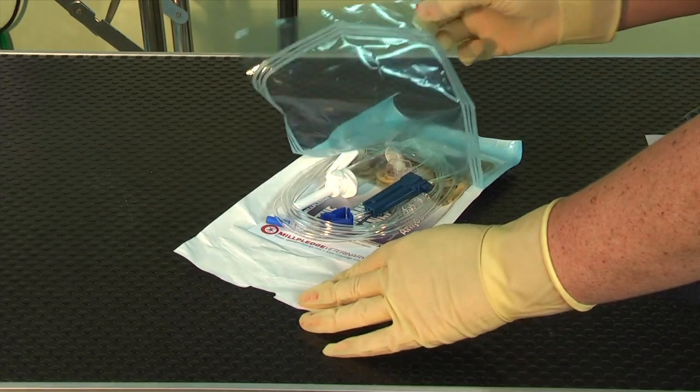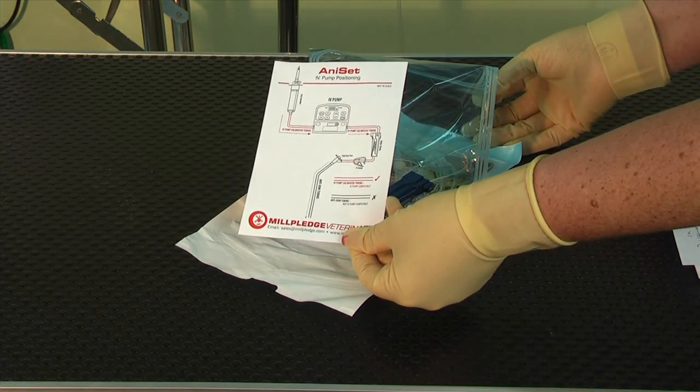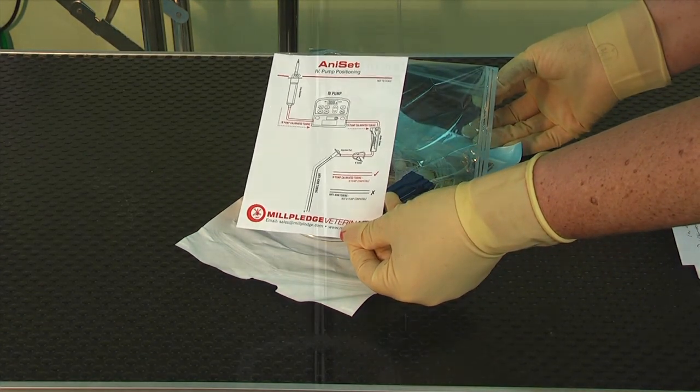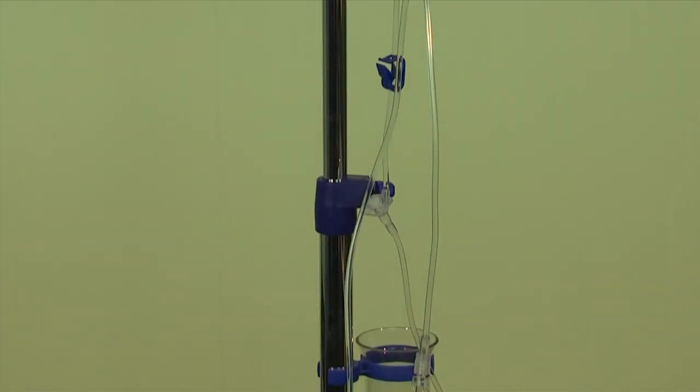In each AniSet IV pack, you will have a diagram to show you how to place your set within an IV pump. Prime the AniSet ensuring all air bubbles are out of the line.